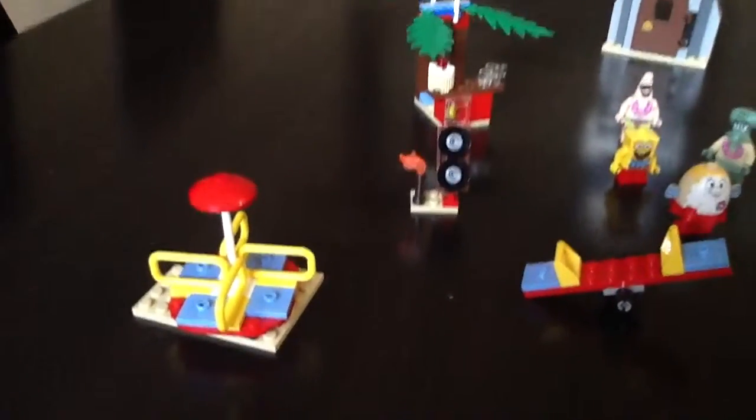Hi, this is Ryan. This is my Spongebob Lego set. It comes with five minifigures — I'll show them in a bit.